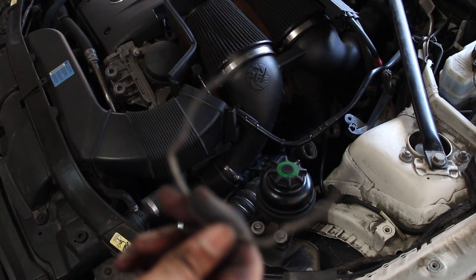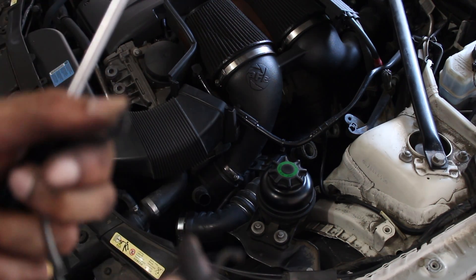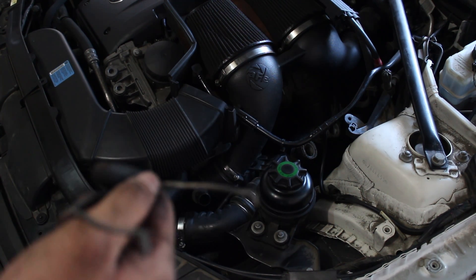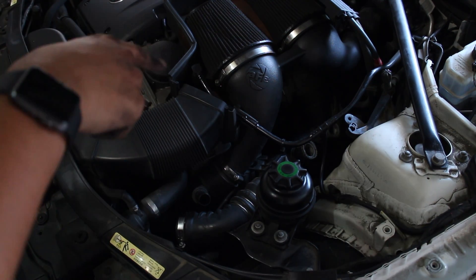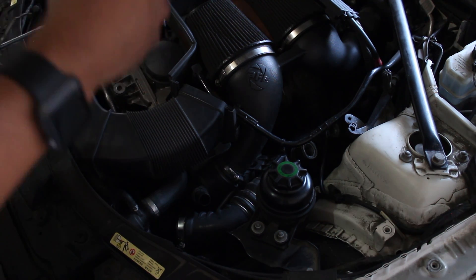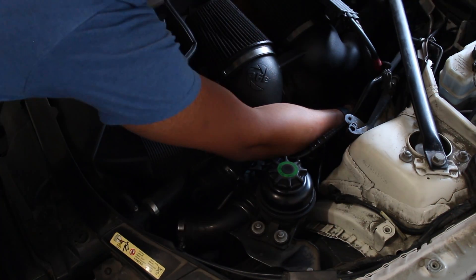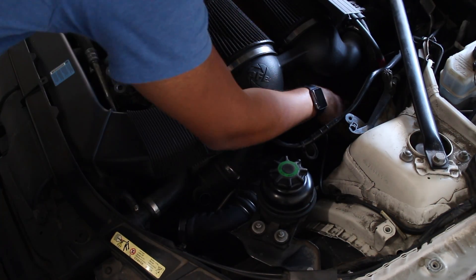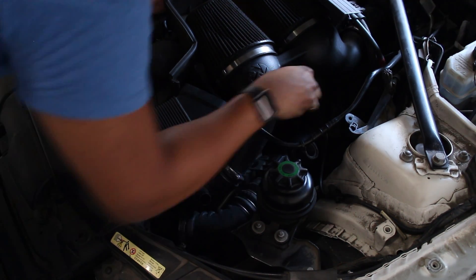So that's the C-clip — we have to use this again, so keep it. When you get the charge pipe, you have the option of buying another one, but I chose to reuse it, which shouldn't cause any problems. I got the nut out and the C-clip off, so now the charge pipe should pull right out. But before we do that, we have to remove the MAP sensor because we have to add that piece to the new charge pipe — we just have to remove the wiring for it. After removing the MAP sensor, there should be nothing else holding it back, so we should be able to pull it right out.